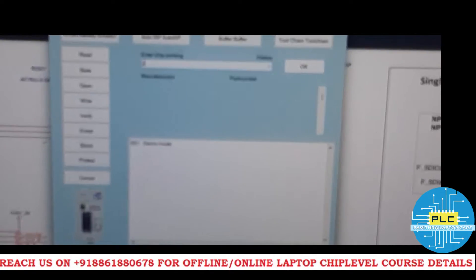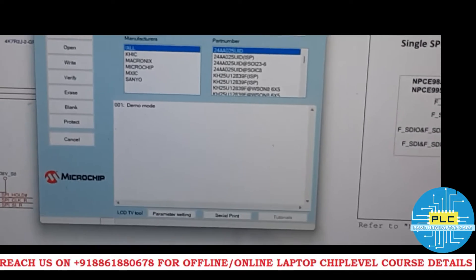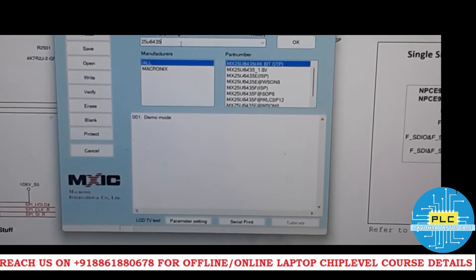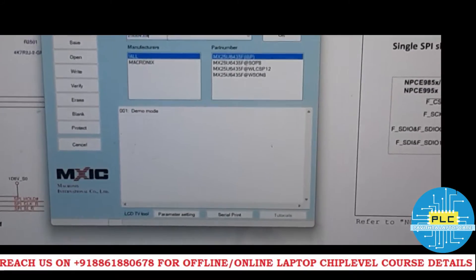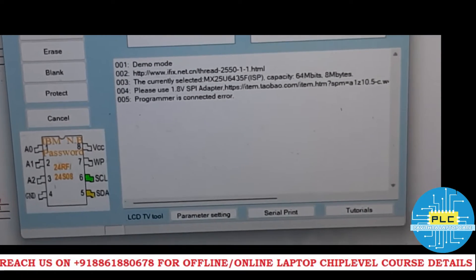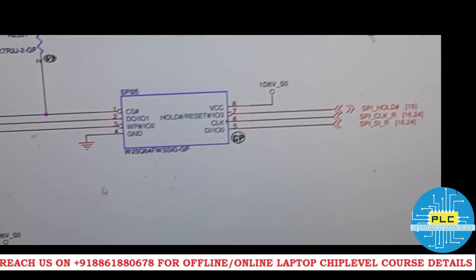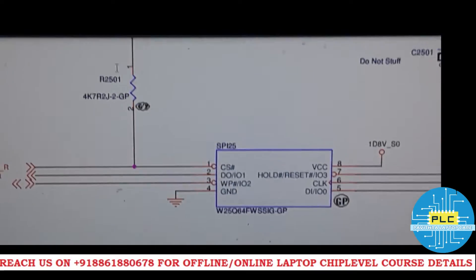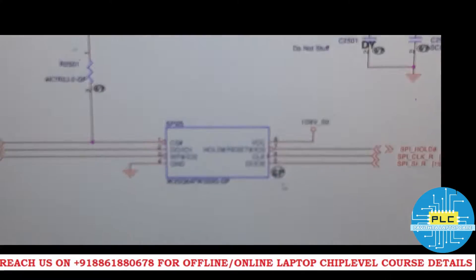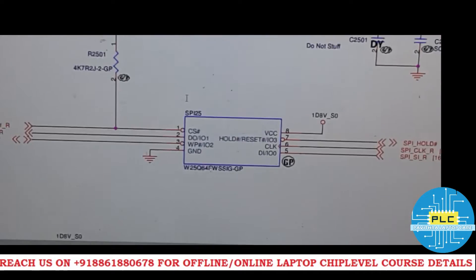The chip is MX25U6435F. If I enter this in the software, it shows: 'Please use 1.8V SPI adapter.' You can check in the schematic — SPI25, the voltage is 1.8V. Pin number 8 is 1.8V and pin number 1 is also 1.8V.